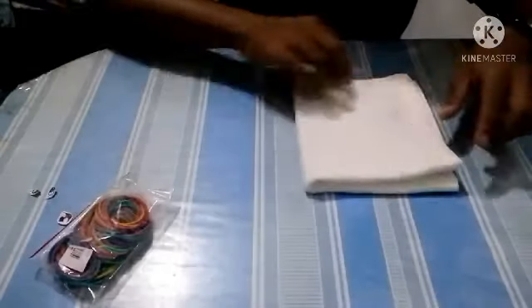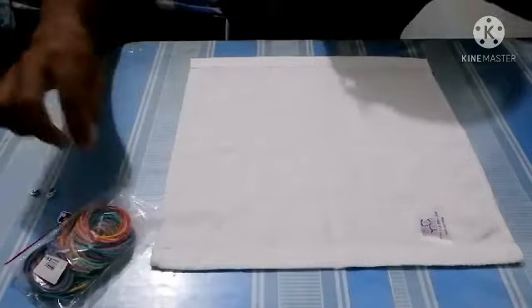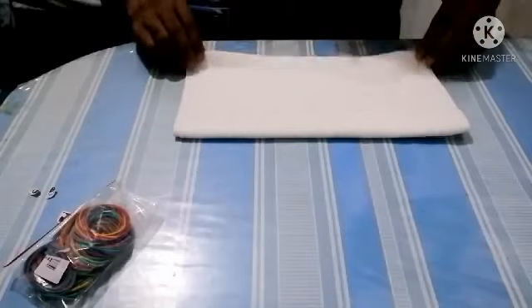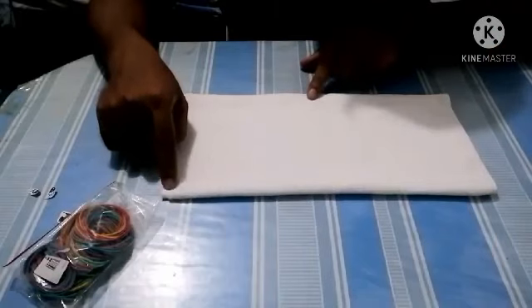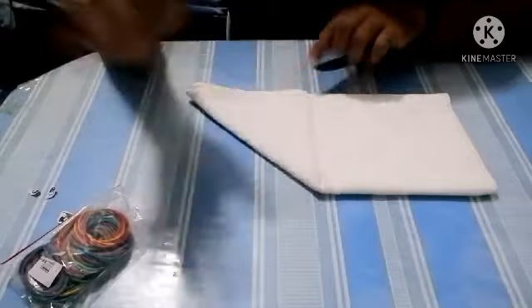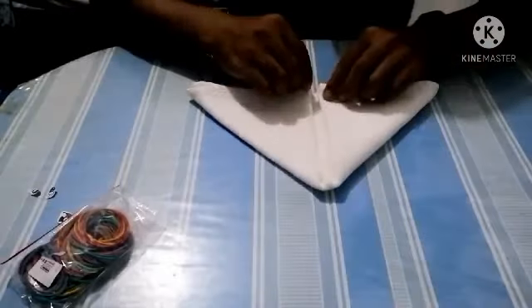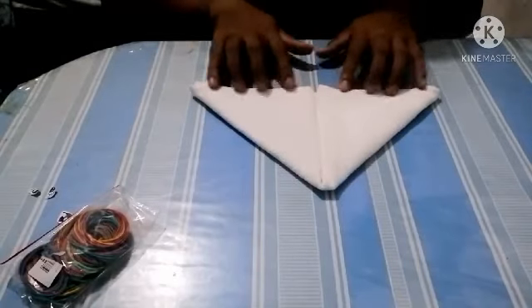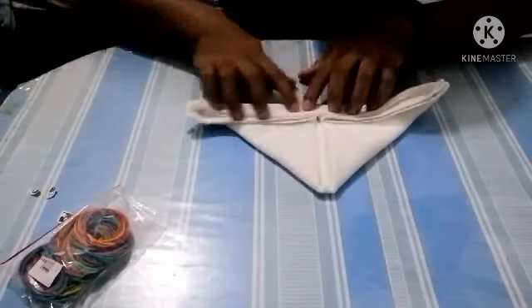Let's start. First step, open your face towel flat on the table like this. Then fold the towel into half with the opening towards you. From here, we fold going into the middle like a triangle — same way on the other side, just bring the end going to the middle. So now you have a triangle. The next step is to fold this part here going up approximately an inch like this.